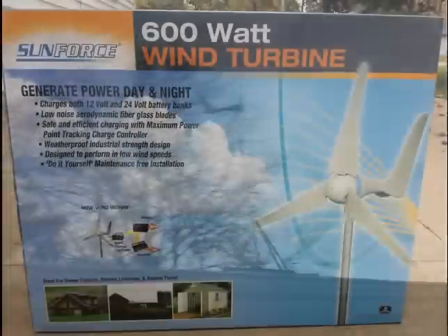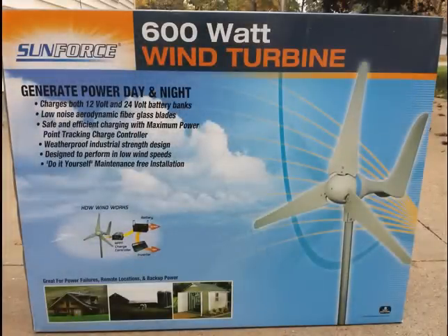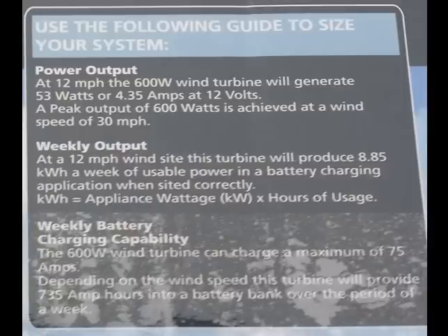I do have a pretty nice windy day and I just wanted to shed some light on the performance of this particular wind turbine. This is a 600 watt Sunforce wind turbine. You need a minimum wind of 12 miles per hour to get about 50 or 60 watts. And if you have a 30 mile per hour constant wind, you'll get the full 600 watts.